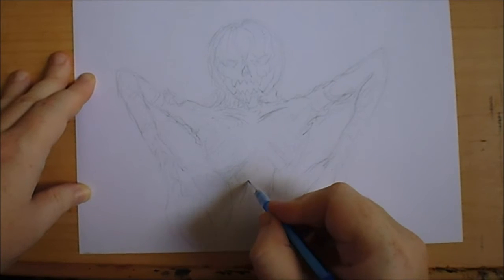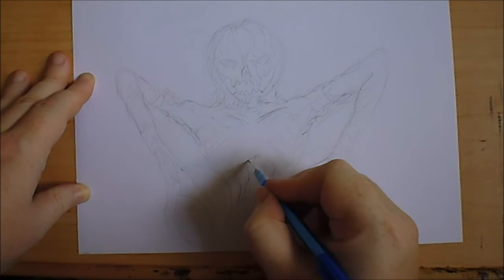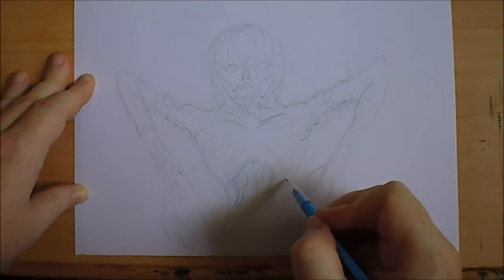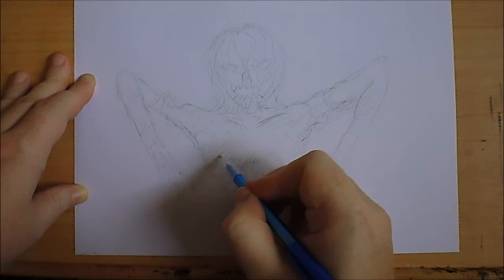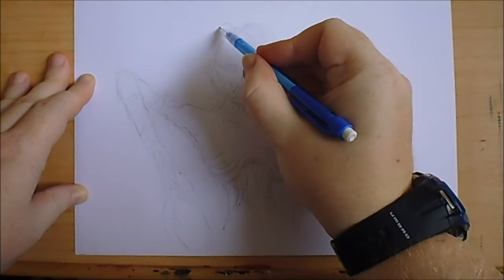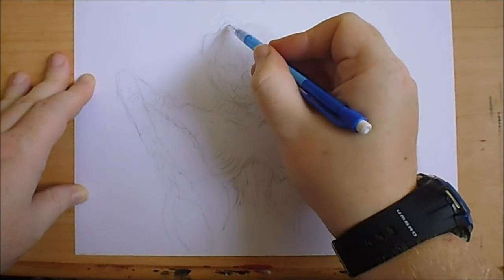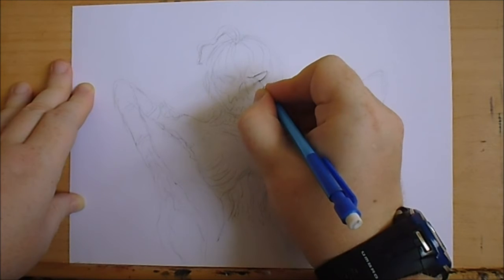It doesn't have to be the finished design and it won't be the finished design, because I need to redraw the full logo around it and fit everything in. I may have to draw on a larger sheet of paper just to get everything in. I think the head looks quite cool — the pumpkin stock thing there. I want to make the eyes a bit more sharper.